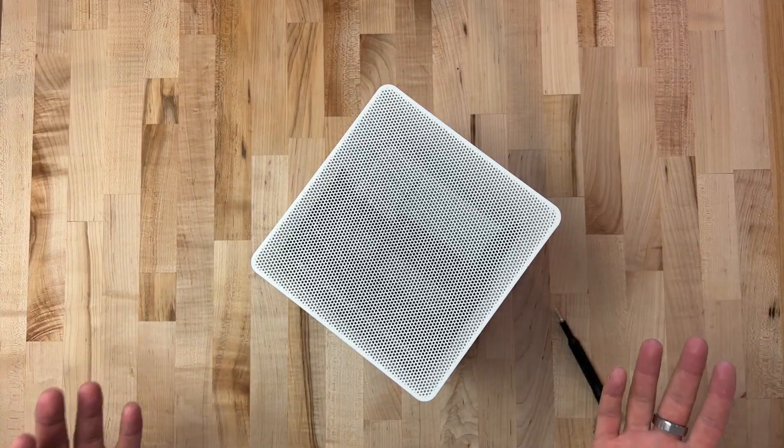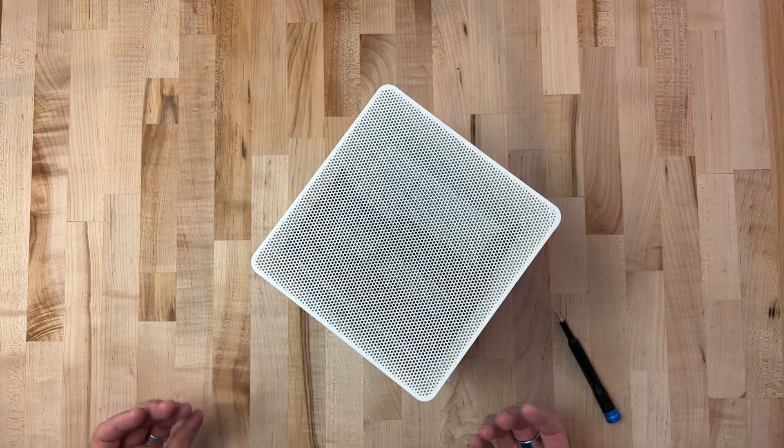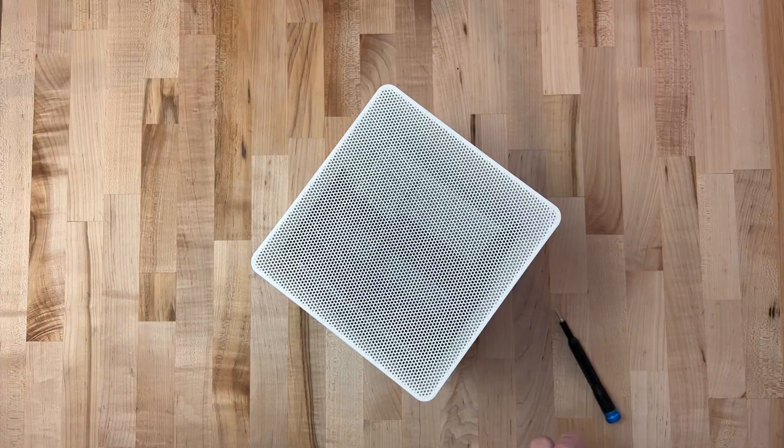That's it for today. I just wanted to show you how this all 3D prints and assembles and how I designed this. I want to see how you print this — I want to see who prints this first. Definitely post down in the comments; I want to see a picture. Post a link somewhere. I have no doubt that a lot of you are going to do a better job of printing this than me, so I'd love to see that.